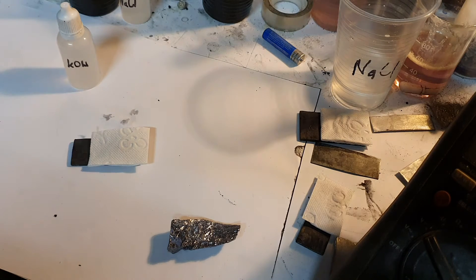The cathode is made from the same materials I used in Part 1. The current collector is a graphite plate and the active material is activated carbon. I also use a small amount of manganese dioxide as a catalyst.